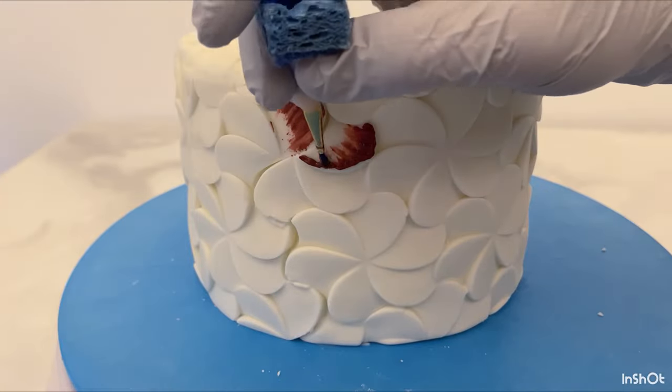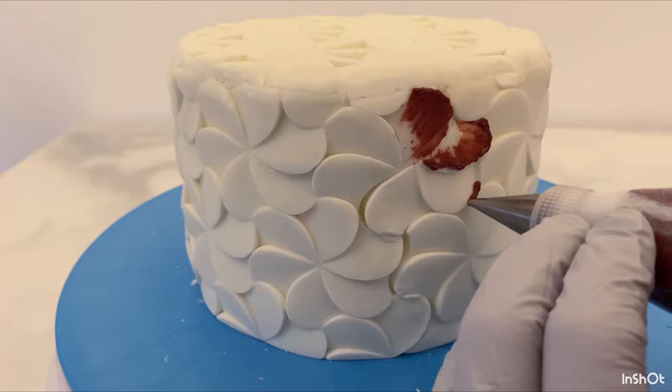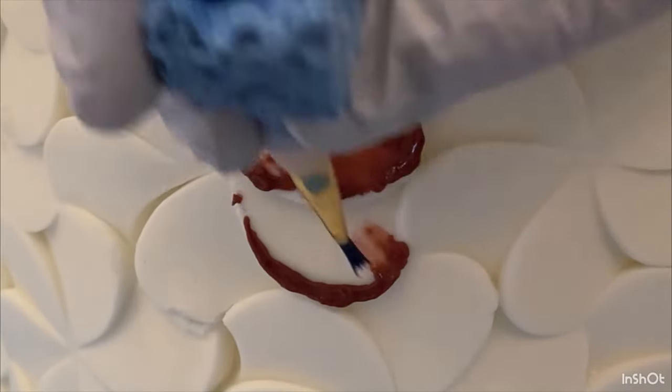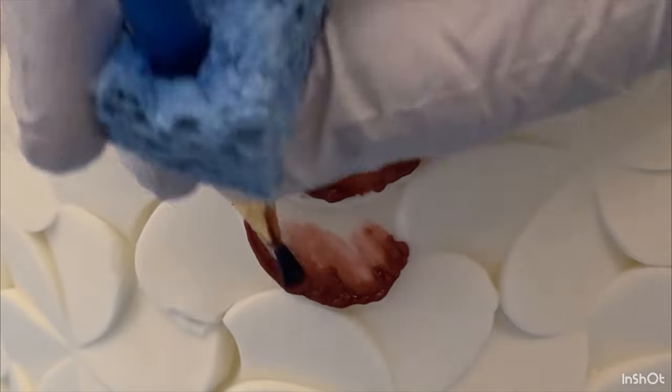Thank you so much to Marvelous Molds for sending me these beautiful molds. If you would like to get your own, go ahead and check the description box — there might be a surprise waiting for you.